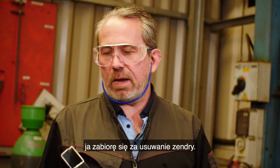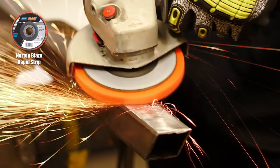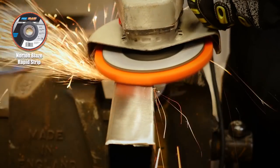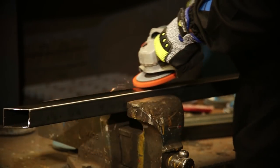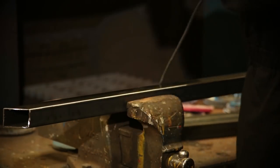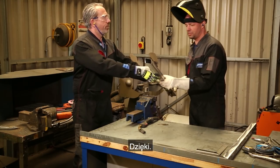Right, so while he gets on with the cutting, I'm going to get on with the descaling. There you go. Yeah, thanks, mate.